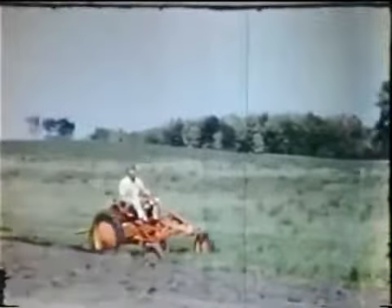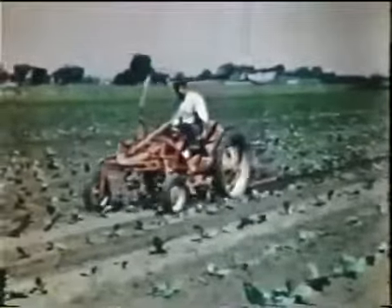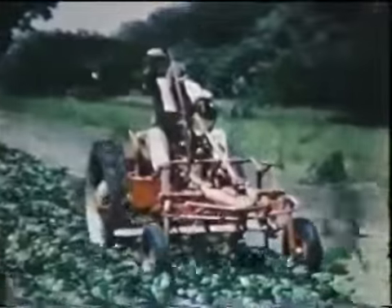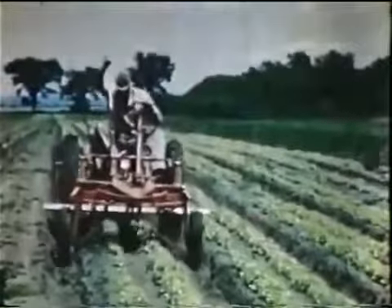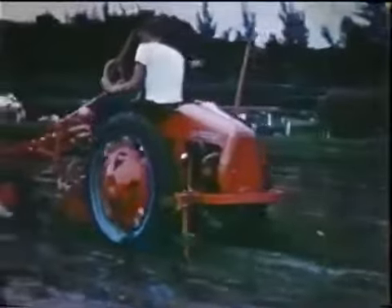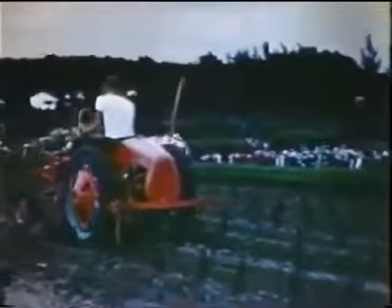Allis-Chalmers brought out another small tractor, the first really new one since the B. It was the new Model G, again a revolutionary tractor unlike any other — a tractor that is destined to set the pattern for things to come. The Model G is completely new: new in concept, new in design, and new in its applications to the thousand and one jobs on which it is being used.